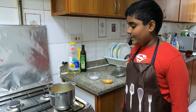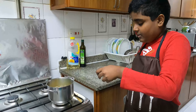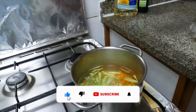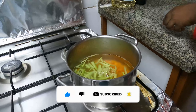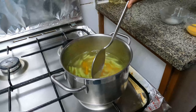After that we will put the cucumber in. After that we will stir. Now we will wait for the vegetables to get cooked.